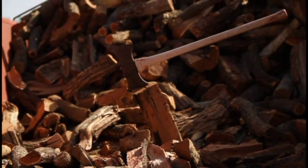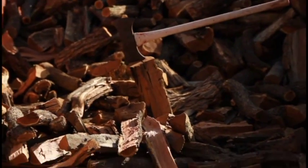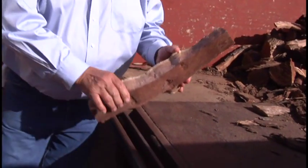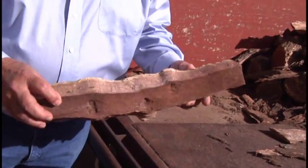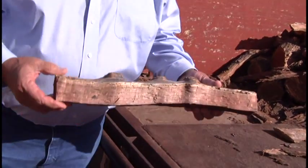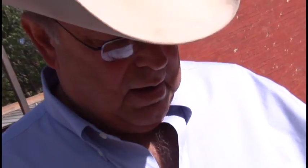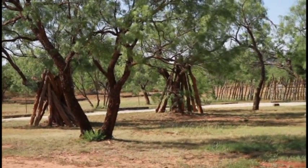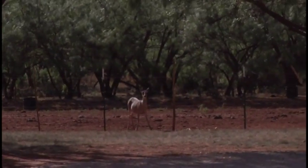Now this is mesquite wood. We buy about five cords at a time. If you look at this, it's a beautiful hardwood when it gets that pretty red color. It makes a wonderful barbecue or cooking wood because it makes a hot coal. The reason we use mesquite wood is that Texas is known for its mesquite trees. And if you look around the ranch, you'll see lots of mesquite trees that are very, very close.